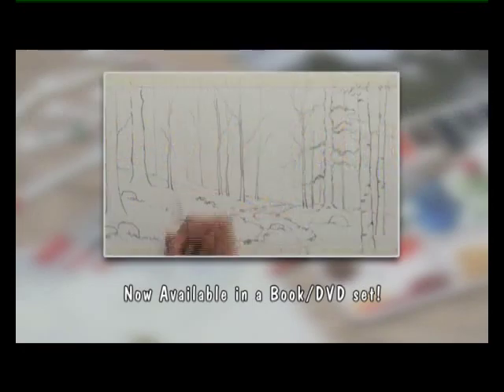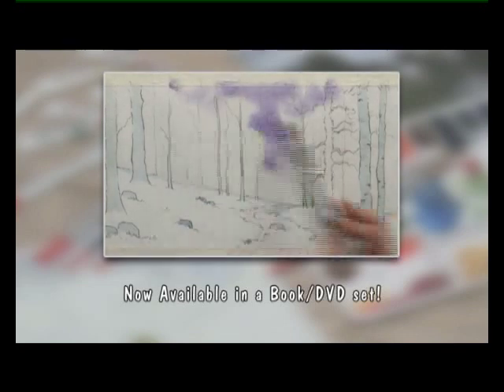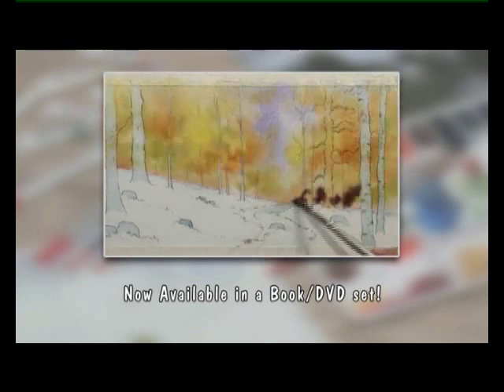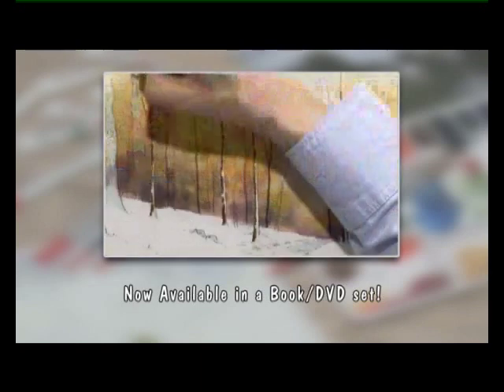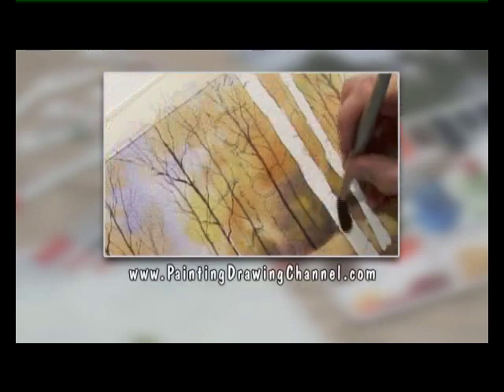Now available to buy - try these techniques at home whenever you wish. The DVD of today's workshop and the book that accompanies this series are now available to order from the Painting and Drawing Channel. For further information and to order your copy, go to www.paintingdrawingchannel.com.